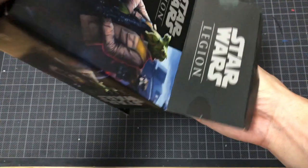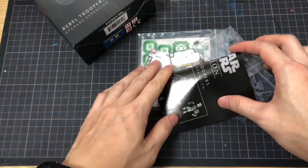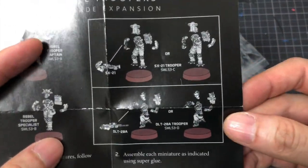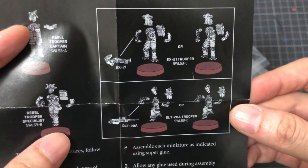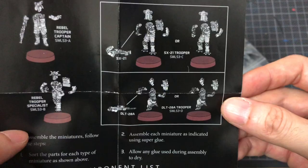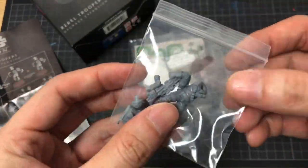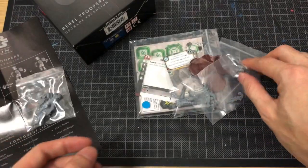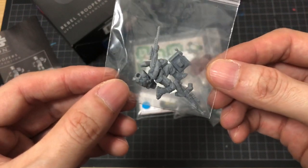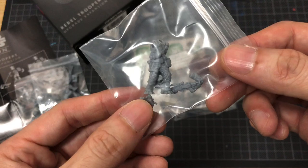I've already undone the thing — no sticky tape for us. There we go. Instructions. There are a few options for you: either you arm them normally with their normal weapons, or you can arm them with unique weapons. They do come in these little baggies, all nicely cut. There might be some sprue lines, but because it's soft plastic, you will have to use super glue.